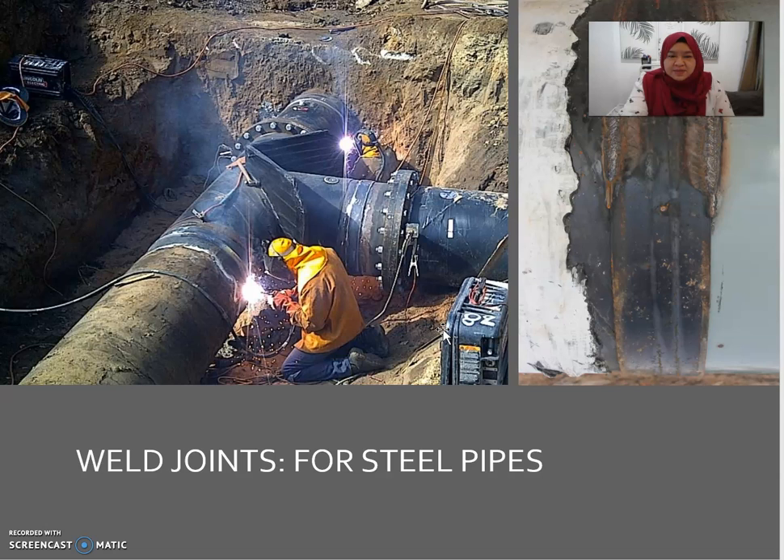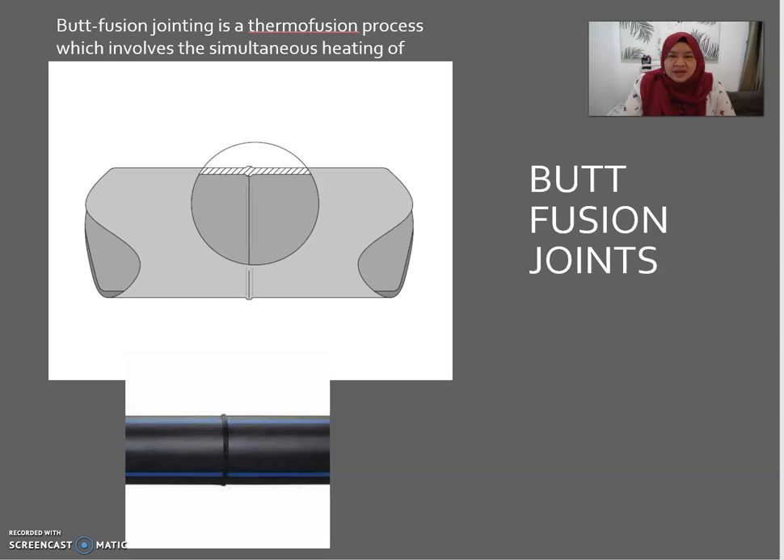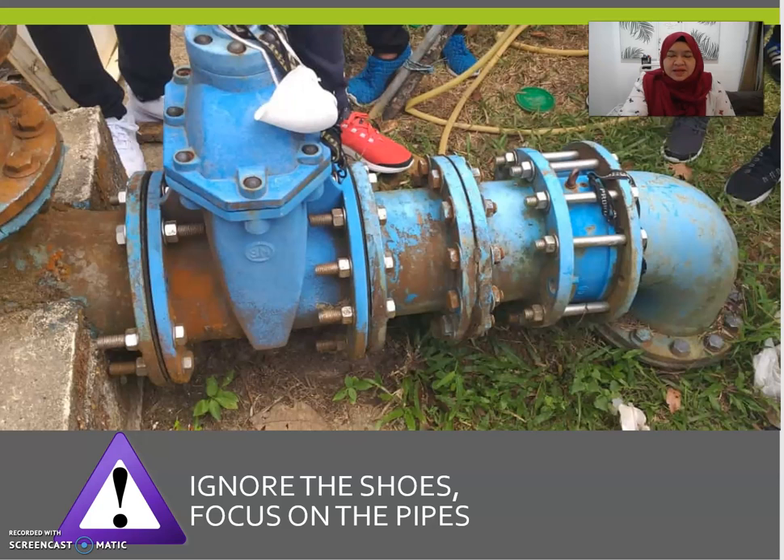Welded joints are normally for steel pipes — this shows workers doing welding jobs on site. Butt fusion jointing uses a thermal fusion process which involves the simultaneous heating of the pipe ends to join them together.